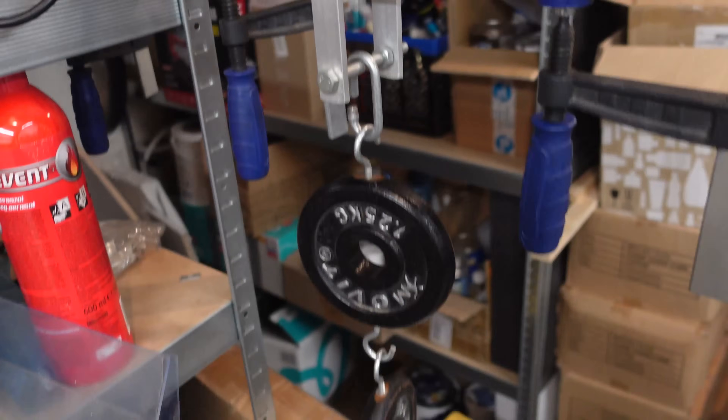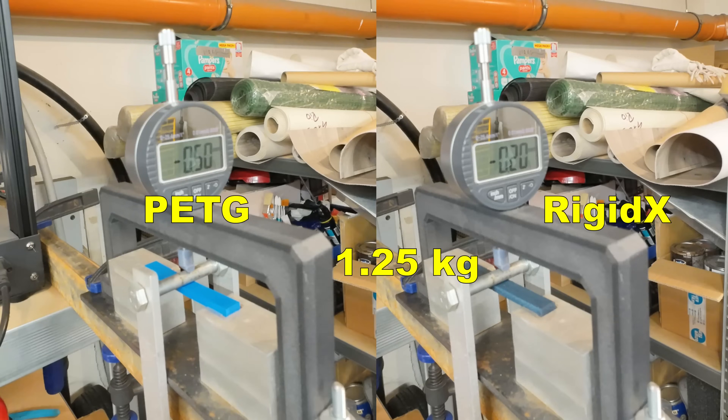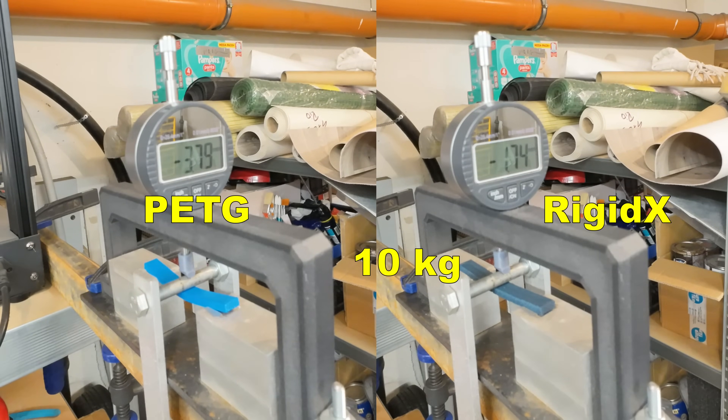Three-point bending test. Here you can see when all loads are placed, but I'm placing them one by one and measuring the deformation after 1, 30 and 60 seconds. This is the deformation under 2.5 kilograms, under 5 kilograms, and under 10 kilograms. Pay attention to the very minimal additional deformation during the time.